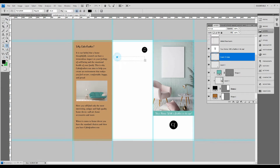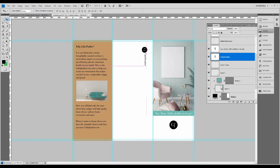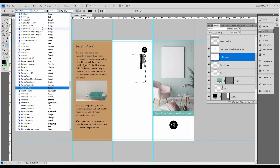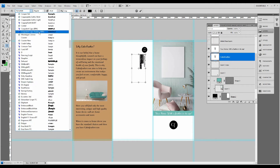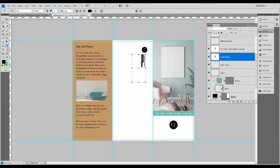Now we're going to put in some text — the company name — and rotate that 90 degrees clockwise as well. I'm going to change the font. It doesn't have to be big at all. I'm just going to line it up by eye for now.